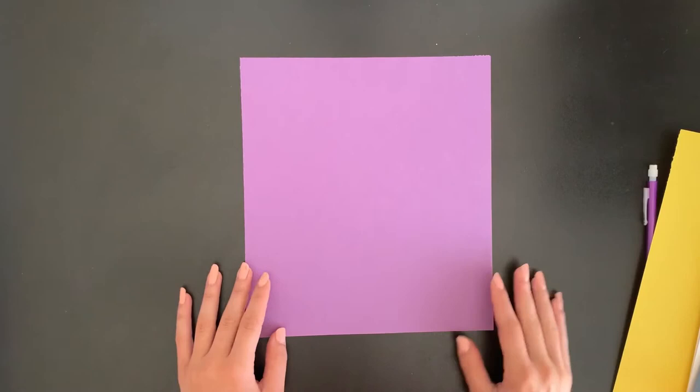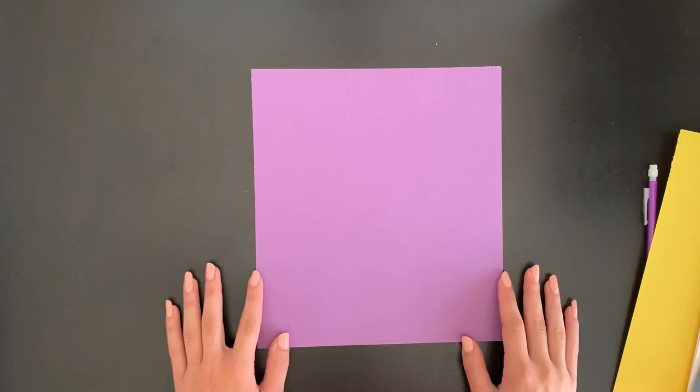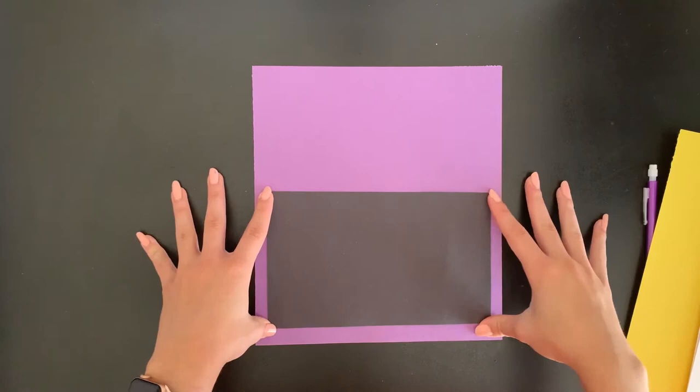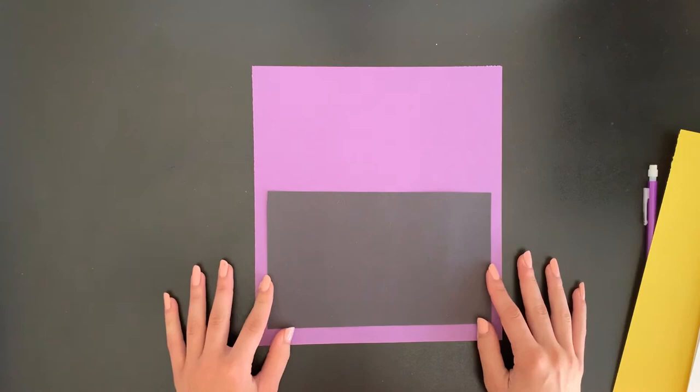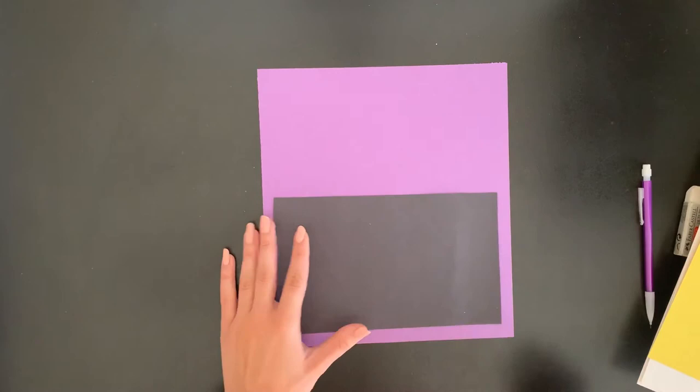Holding my purple paper, I'm going to hold it so it is tallest going up and down — we call that vertical. My paper is almost a square so you might have to turn it a couple of times to see which way looks tallest. Once I have that, I'm going to grab my smaller black piece of paper, which is going to be my mouth. I'll leave that nice and big toward the bottom and leave a big space at the top for some big eyes.